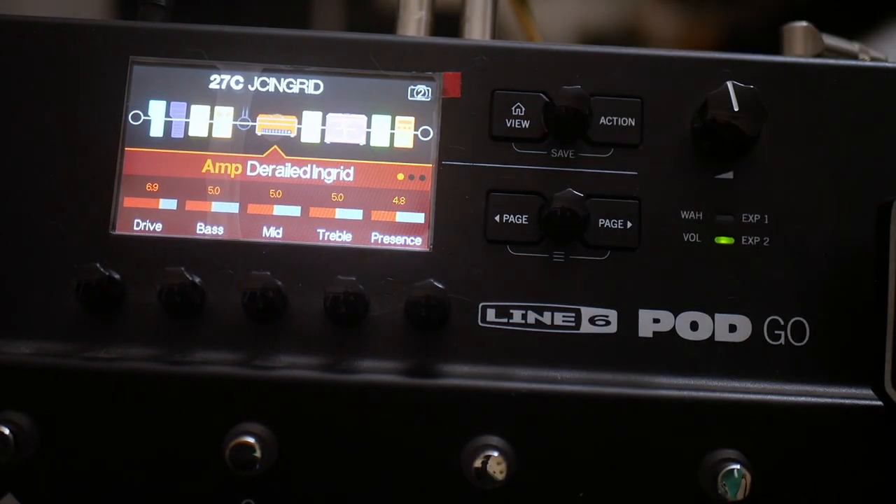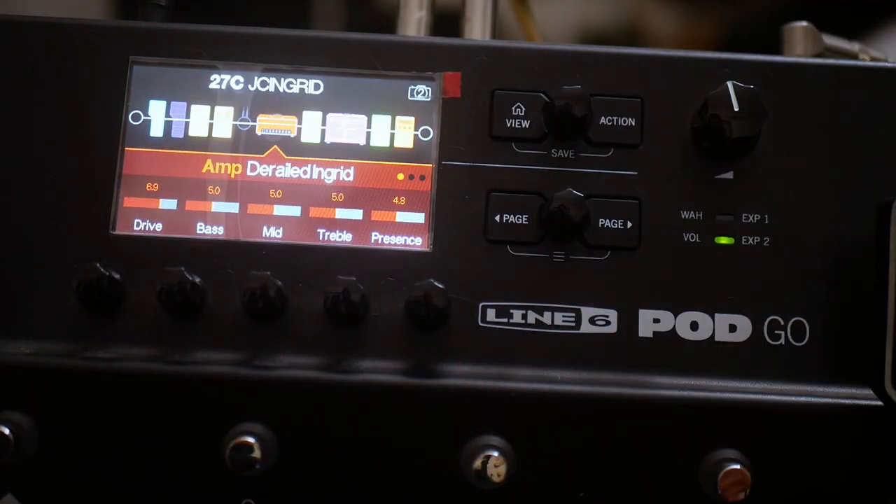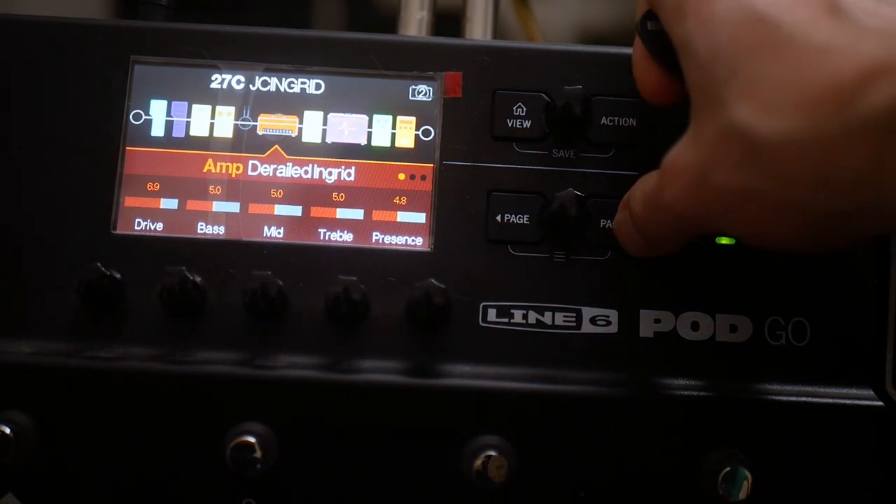Then the important part — we're going into a Trainwreck Express that has the name Ingrid. This was a real amp in real life made by Ken Fisher, a one-off because it was called Ingrid and has a horse on it and stuff. We're using Drive at 6.9, Bass at 5, Mids at 5, Treble at 5, Presence at 4.8.